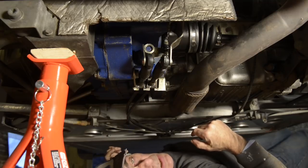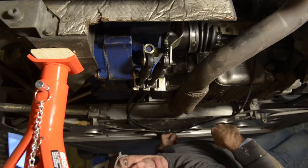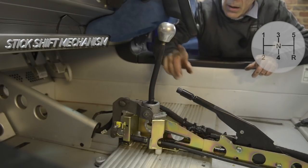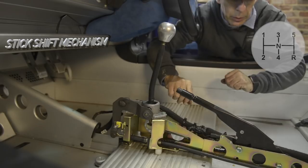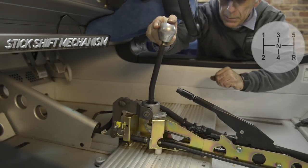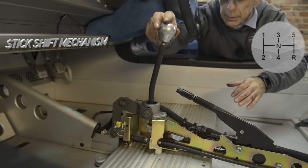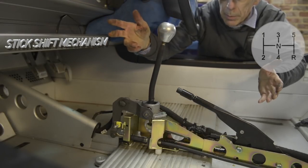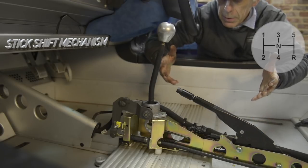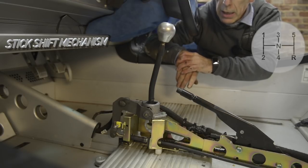Now let me get from underneath this car because it's not comfortable. We're going into the cockpit to have a look at the stick shift mechanism. I've already removed the tunnel so you have a better view — how you remove all this will be discussed in another video. The stick shift's normal position is between gears 2 and 3 in the neutral position. If I push the stick shift to the right and let go, it comes back to its normal position.